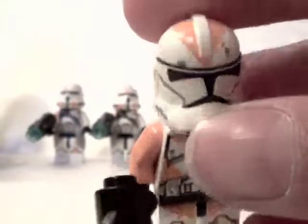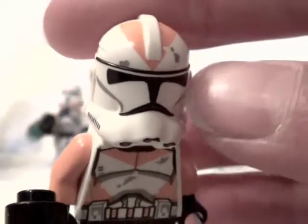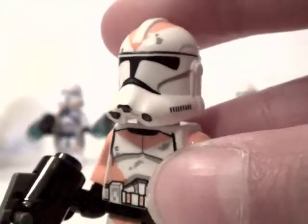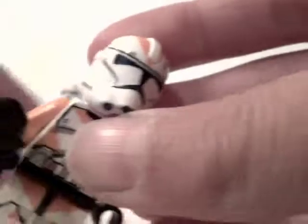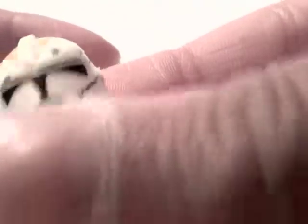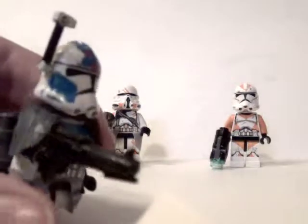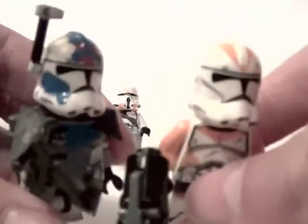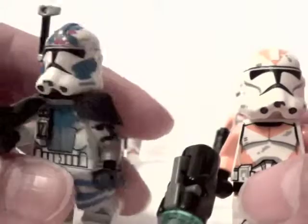For the 212th trooper he does feature a triangle going down on his helmet and does have a bit of dirt and the print faded right there. If you've seen my Arc Trooper 5 review, he does feature this helmet — it's just the same helmet but without this. And I think he looks awesome.